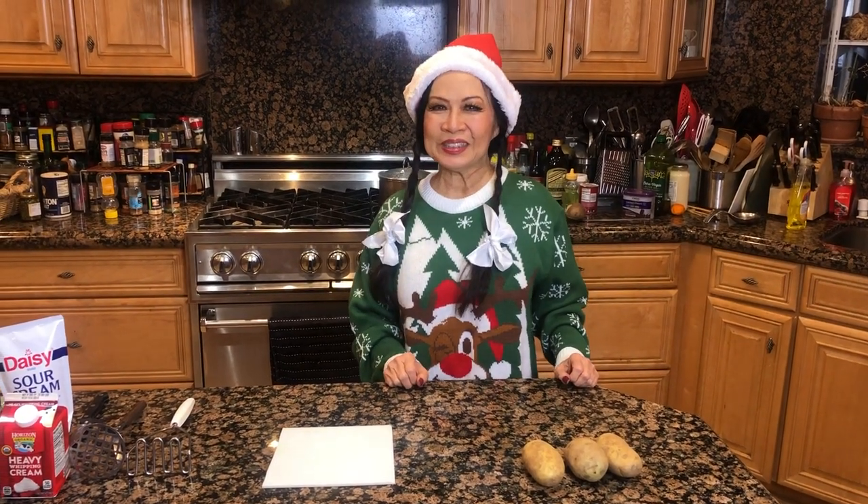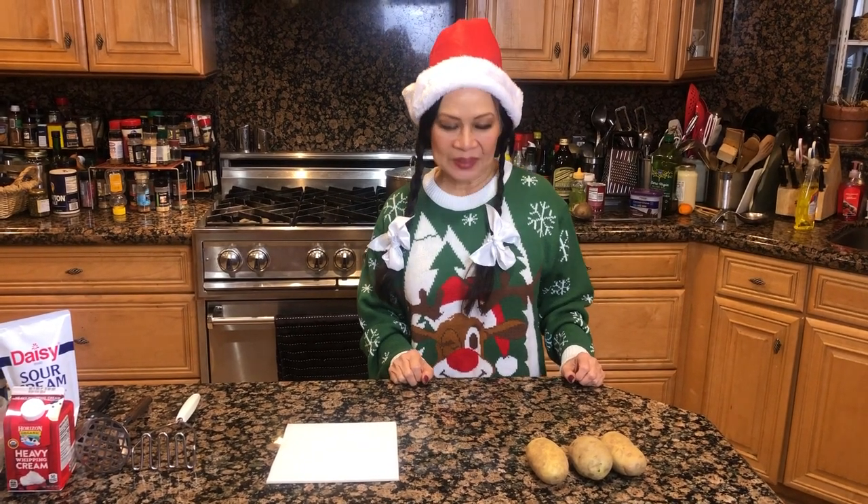Hi and welcome to holiday tips on cooking in with Joyce Lynn. This is the time when nice potatoes are in season. We like to use mashed potatoes on a cold day, so I'm going to show you some quick tips to save you time.